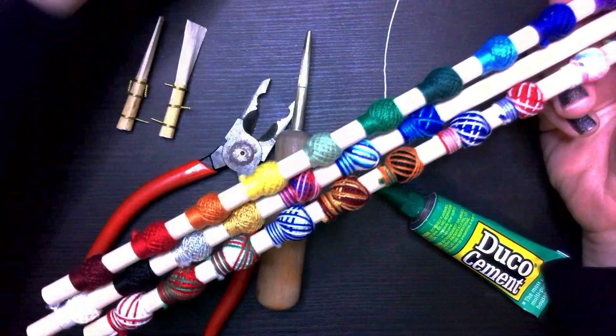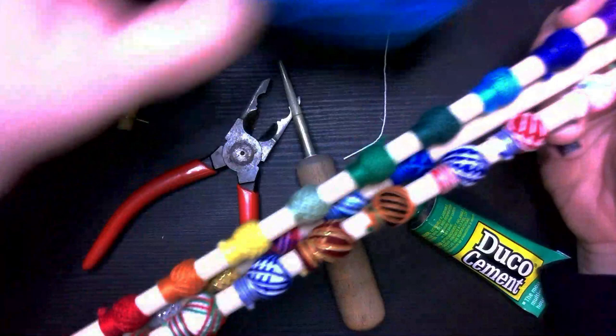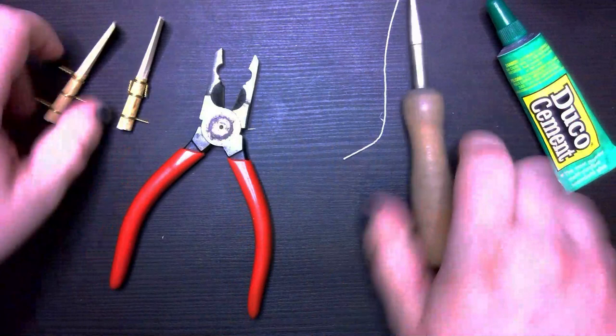So what I'm going to show you in this video is how to wrap with nylon string for one color, and how to wrap with cotton string with multiple colors, like these guys. You're going to get a lot of information here.